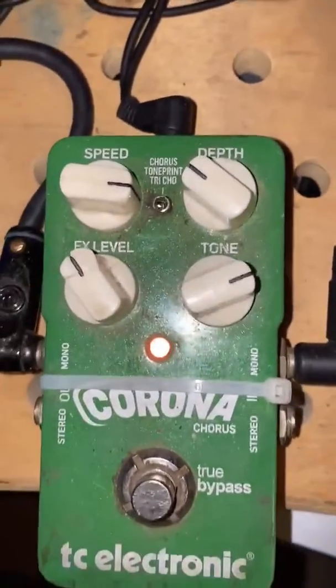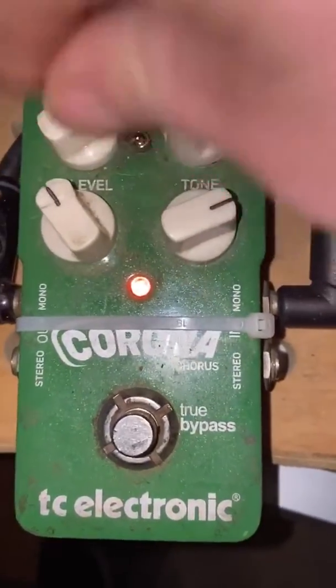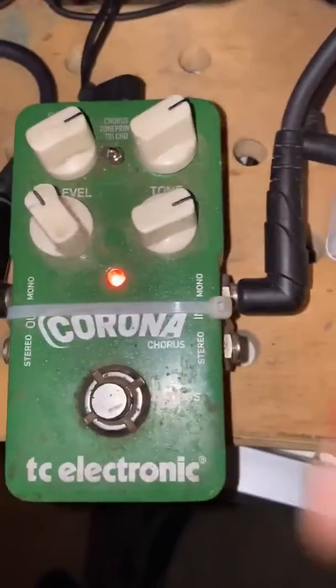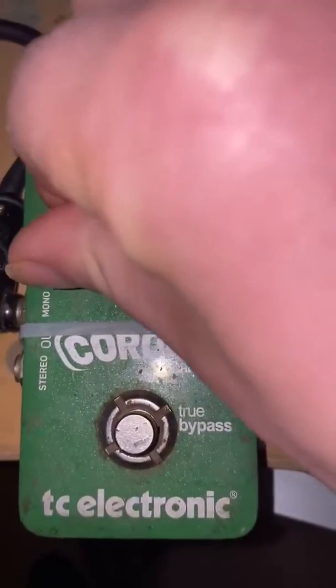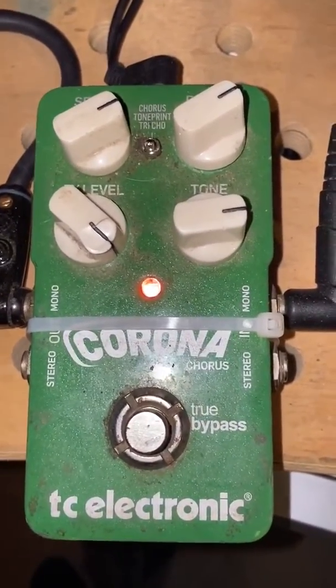The other interesting part of this pedal is the depth. Typically the faster you go, the kind of deeper it goes too — I think it's great. And then the overall effects level. Just listen to that spread. Feels like it's everywhere, it's great.